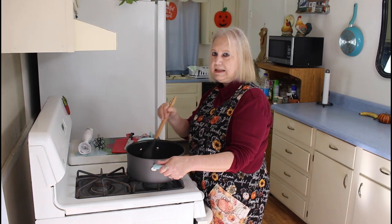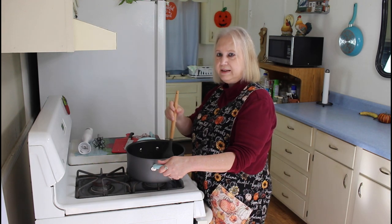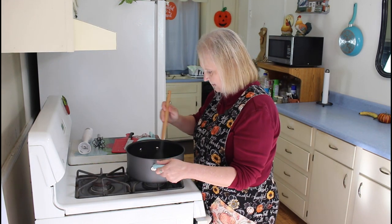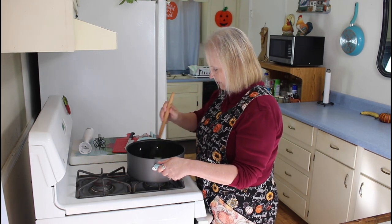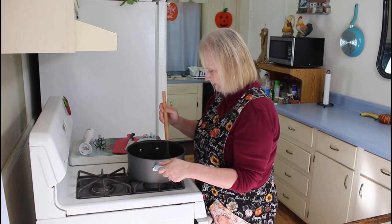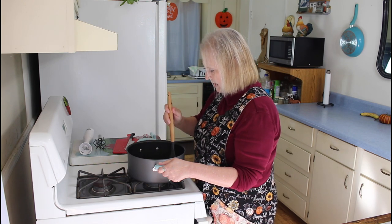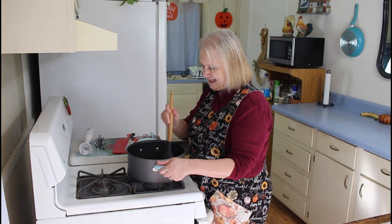Our weather today doesn't know what it wants to do. One minute it's cloudy and the next minute it's sunny, but I think we've got a little front coming through. It's supposed to cool things off. I think the onion is sautéed enough now.